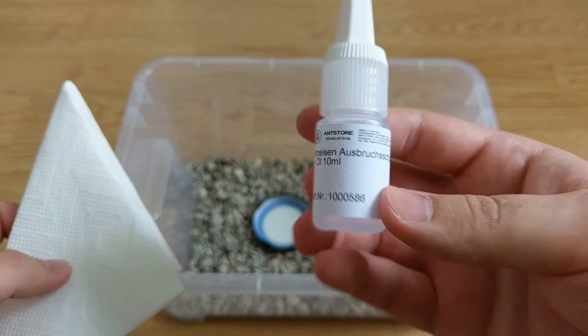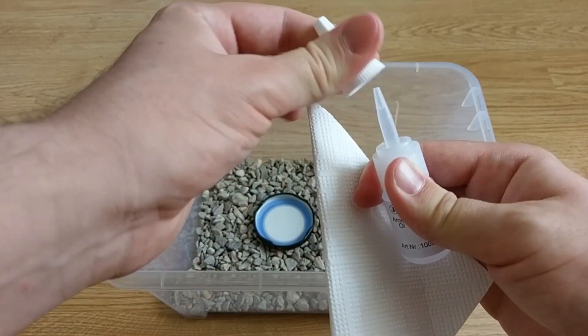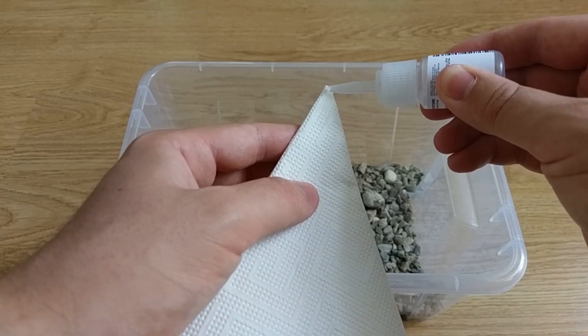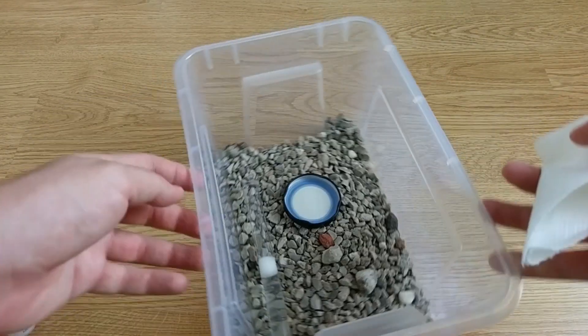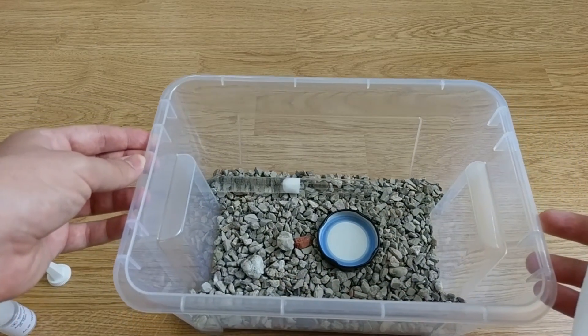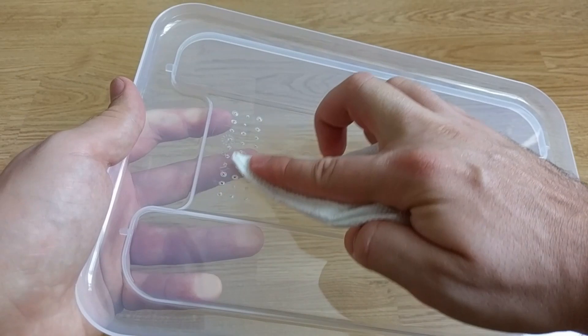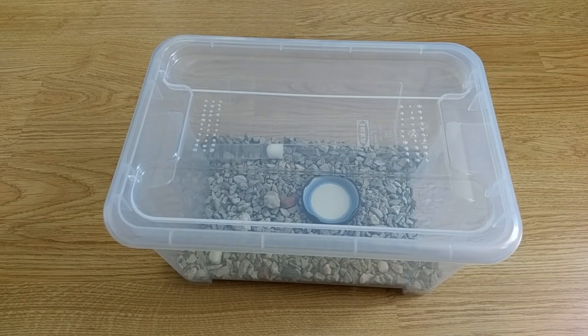Let us now apply a thin layer of paraffin oil around the top of our box. I do this with the help of some kitchen roll. Make sure not to leave any gaps! This will help you keep your ants contained and sleep well at night. I also apply oil around the ventilation holes so the ants won't manage to escape should they reach the cover.